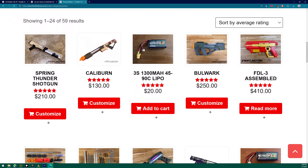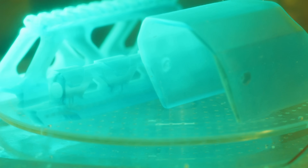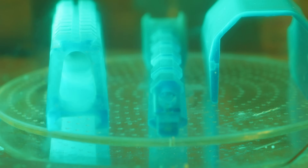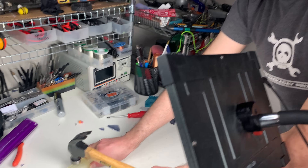Here's the plan. Imprimis: procure blaster models that will push resin to its limit. Secundus: upgrade our printing loadout to maximize our chances of a successful mission. Third: find a Nerf military-grade resin. And finally, we will put it all together by putting it all together.